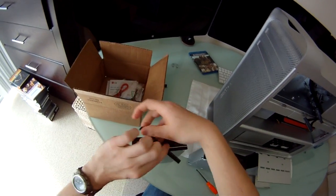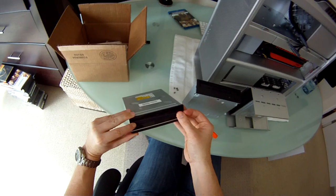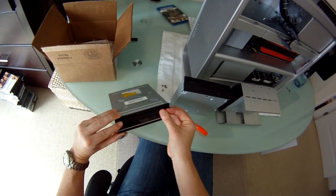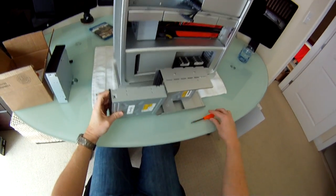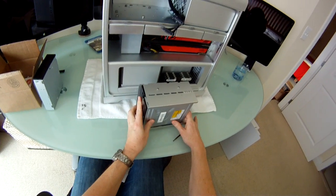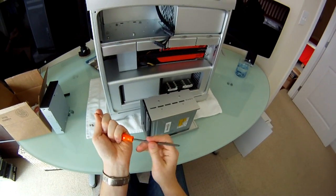So that it looks perfect. Then we simply move the Super Drive aside, slide the Blu-ray drive in, line it up with the same holes, and put the bolts back.